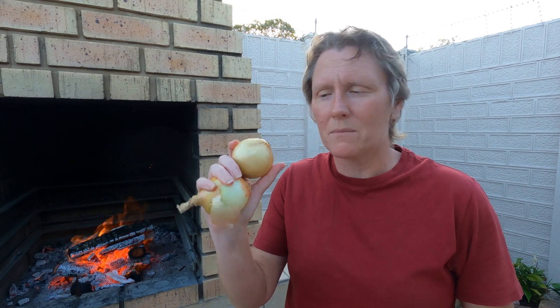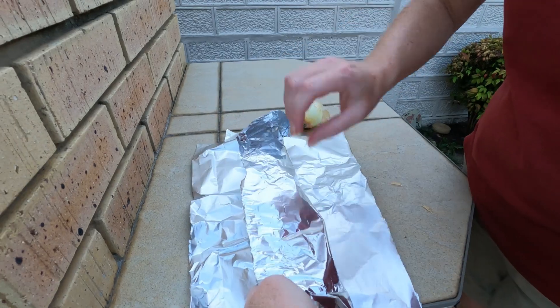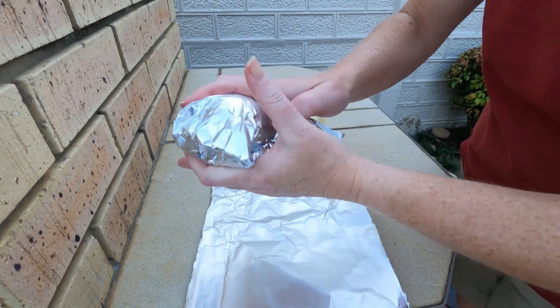We are starting off — the fire is going — and we are prepping some onions to go into the fire. They're going to go nice and sweet and then we're going to put them on our burger as well. You don't need to peel the onions; they're going into some foil. You wrap them up and toss them in the fire. Prepped and ready to go, so as soon as the coals are ready we're gonna dunk these in there and they can start baking away.